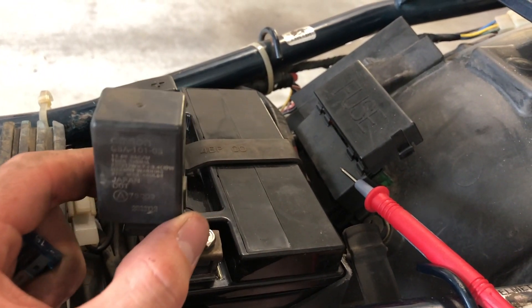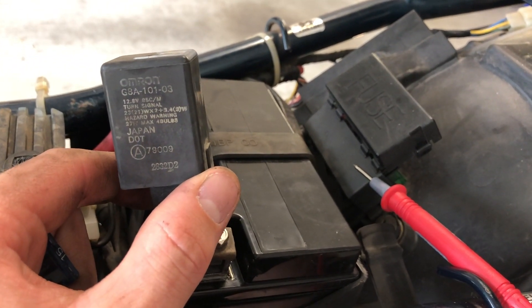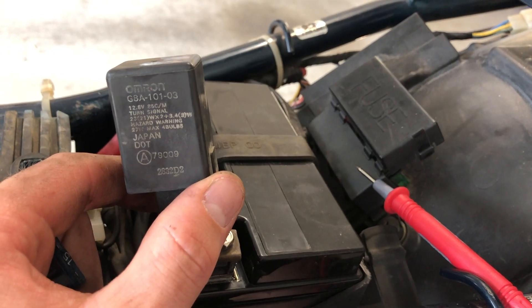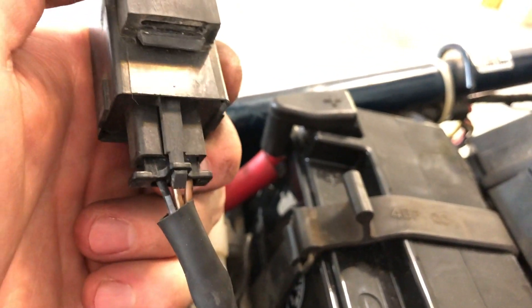Some progress has been made. I've discovered that this is the flasher relay — it says Omron G8A-10103. You can also identify it because it has three wires: black with white dot, brown with white stripe, and brown wire. Just three wires going into it — this is the flasher relay for certain.